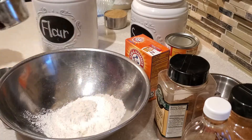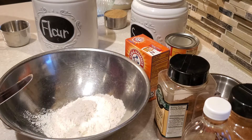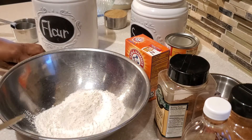First we're going to start with our dry ingredients. We have some flour — I'm using regular all-purpose unbleached flour — and we're going to be using one and three-fourths of a cup of all-purpose flour.